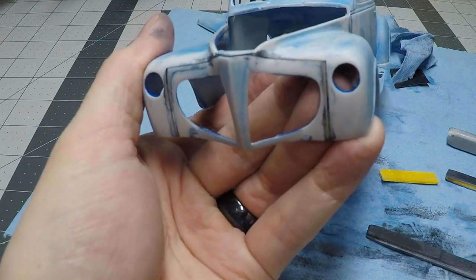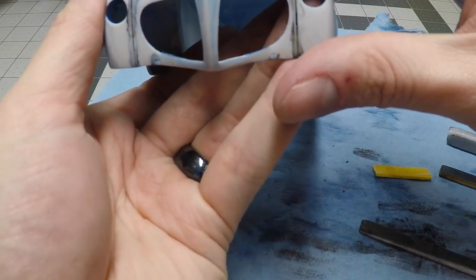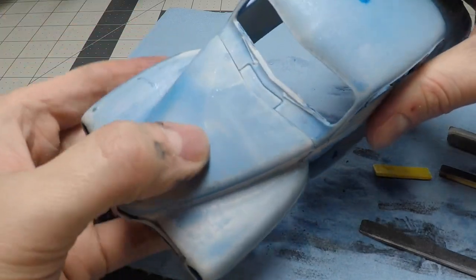Here I look over the body and make sure everything is smooth where I sanded. There are no gaps that still need to be filled or any convex CA glue filler still existing. With that I look it over and make sure fitment is still where it needs to be, and then this body is ready for the first coat of primer.